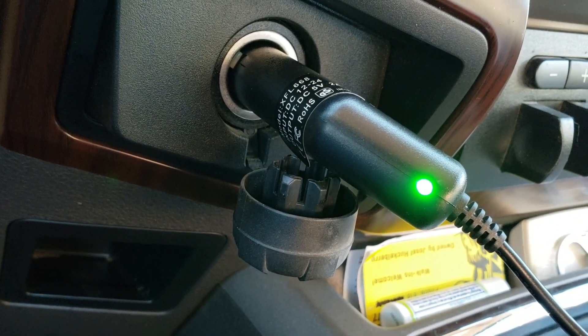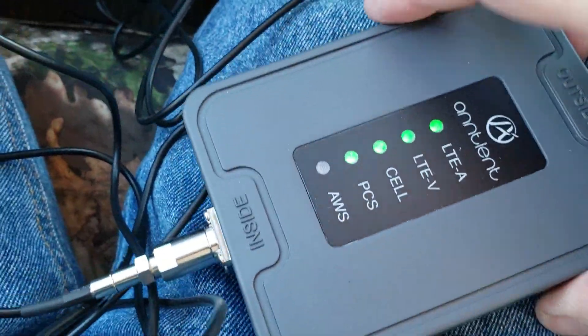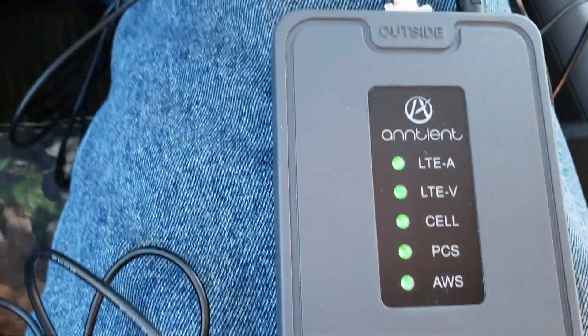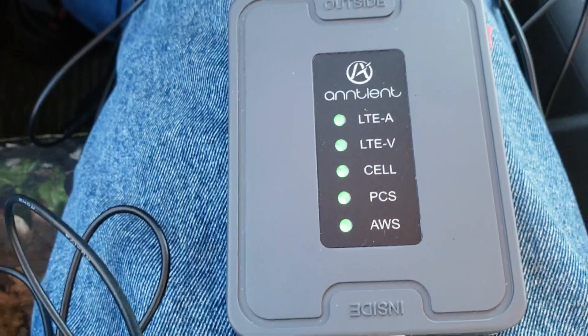Plug it in and away you go. Hit the on switch and it's on. The switch must have been on already in the box, but we've got everything lighting up here.